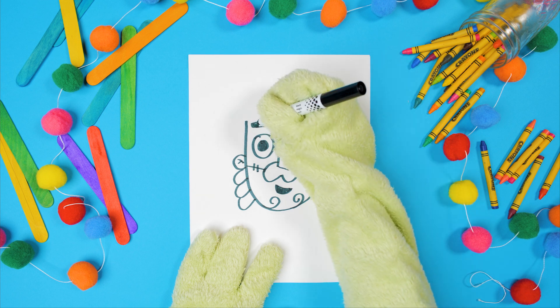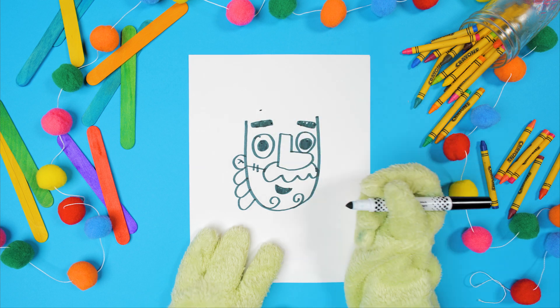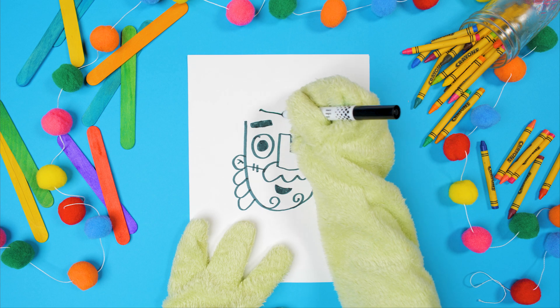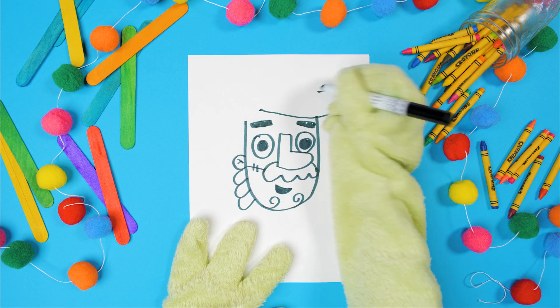Oh, there's just one more thing to do — we need to finish his hair. To start, put a dot right there above his eyebrow. Start on that dot and do a line to the top line over here. And a curved line up and around there.